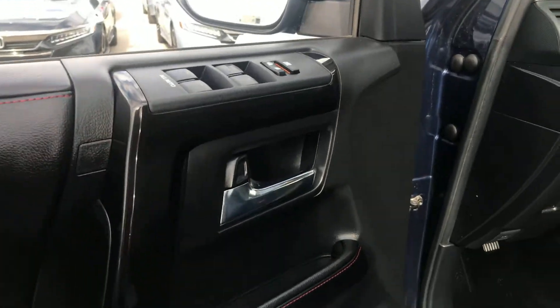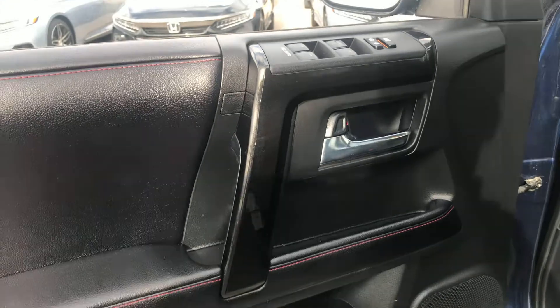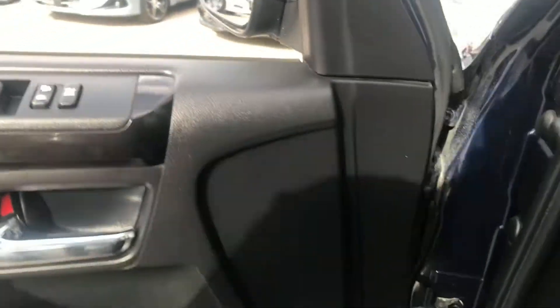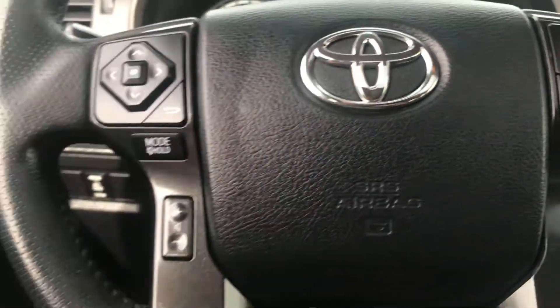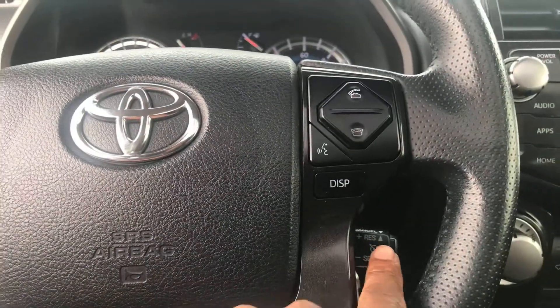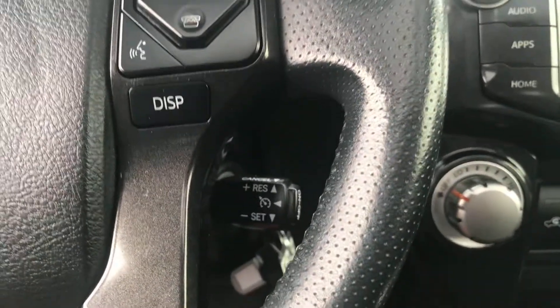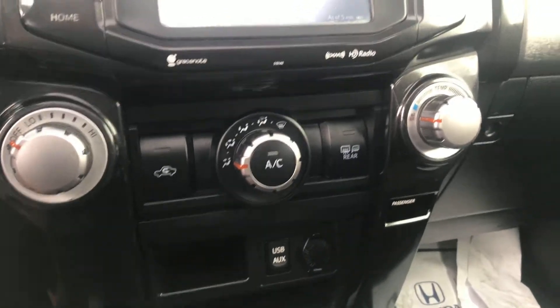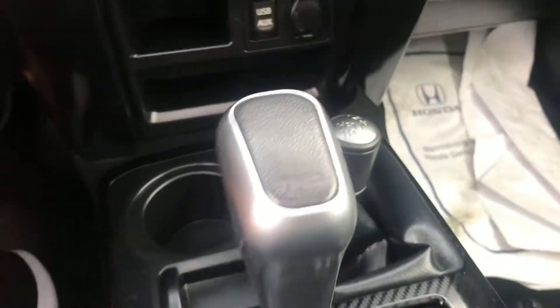It gives a little bit of contrast. Got the gloss black — I like gloss black on any vehicle, I think it just makes it a little bit more classy, not so generic. We've got hands-free calling, audio controls, cruise controls, climate controls, heated seats, four-high and four-low.